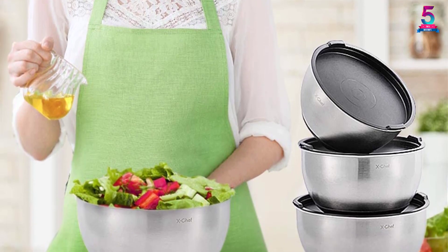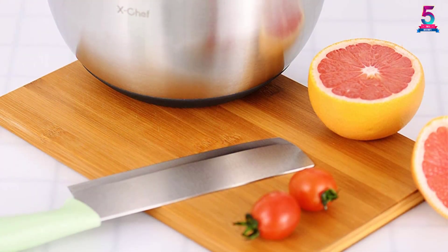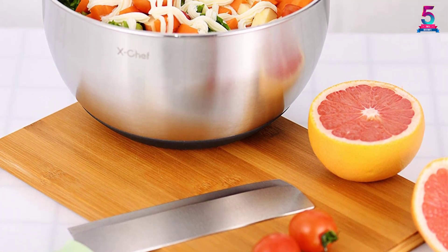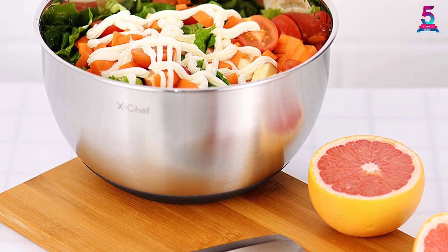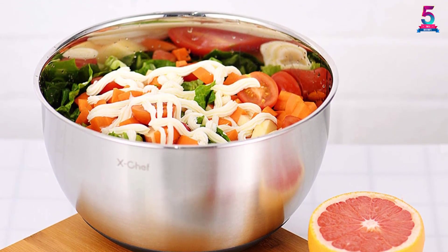You have non-slip bottoms to stabilize the bowls while mixing and measurement markings on the inner surfaces so that the exact amount of ingredients are included in mixtures. After use, the pieces can be hand washed with warm water and soap or put in a dishwasher. The pieces are stackable, so storage won't require much countertop space. It's a top choice among many chefs as it ticks all the important boxes.